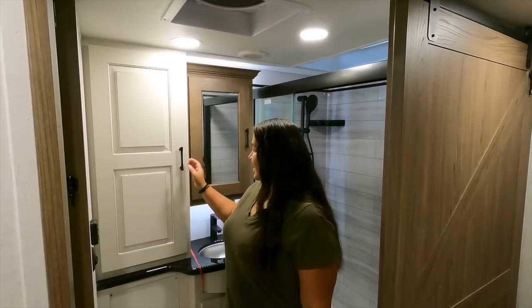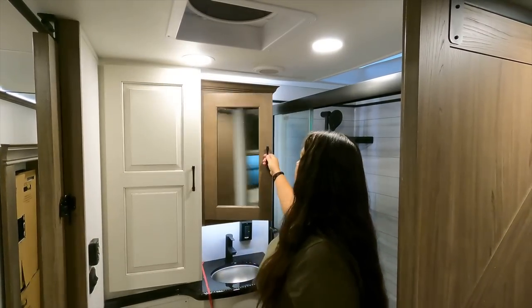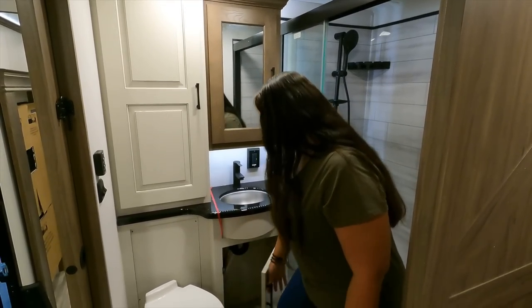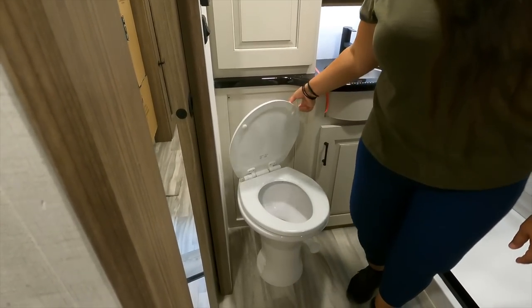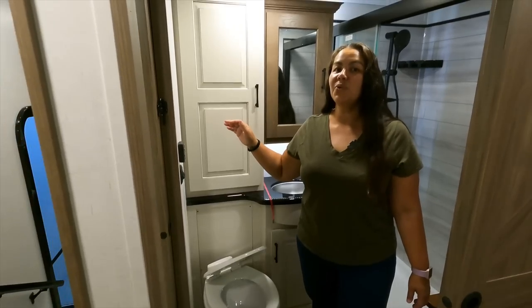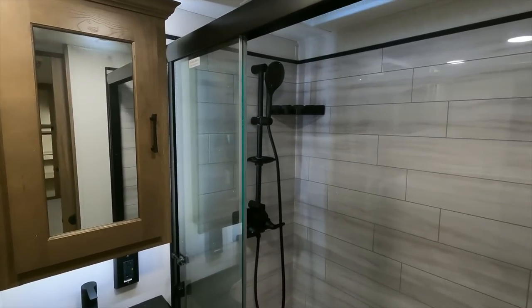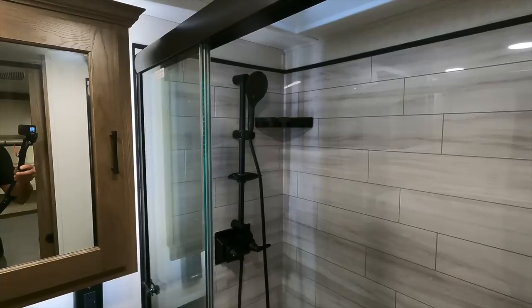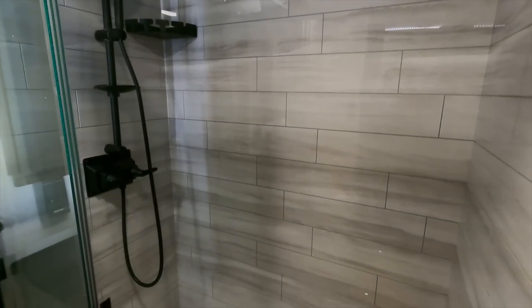Martha walks us through the master bathroom. They have a really nice linen closet in here — a pretty nice size. Medicine cabinet with nice shelves, an epoxy pour sink, and storage down below. It is a soft-close toilet — soft-close toilets are life. The shower is spectacular. Very similar to the one in our Paradigm — it's got three glass doors that slide forward, an arm on an extension so you can adjust height, and a beautiful teak seat. Chris is 6'2" and would have plenty of room to shower.